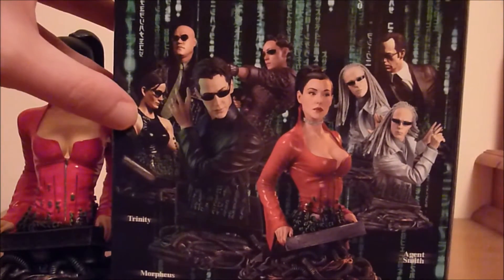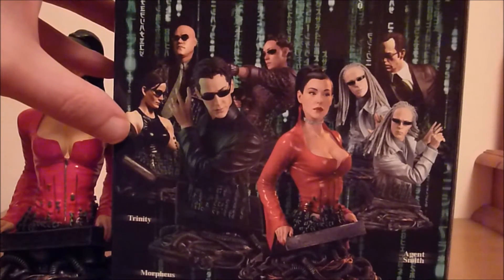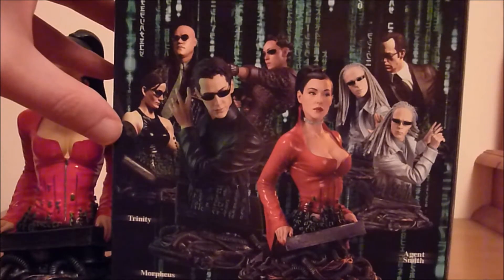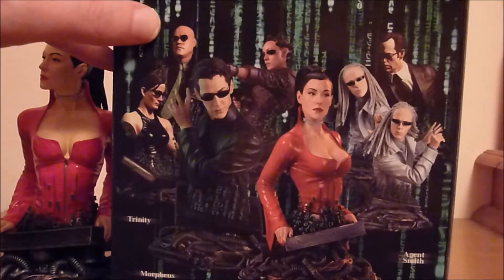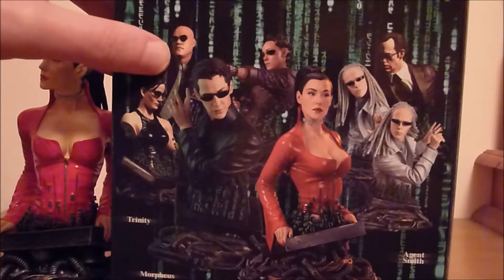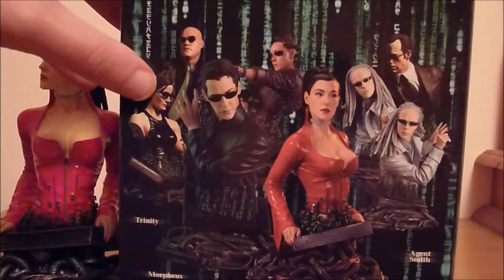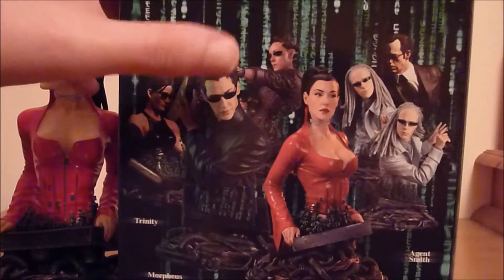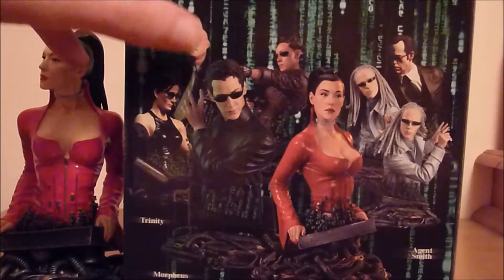Right at the beginning Gentle Giant did armless busts. It's only later that arms were added on, and they did the two statues of course. The Morpheus statue was abandoned.